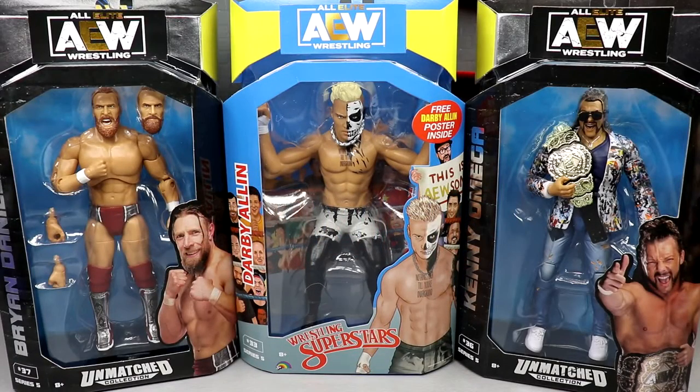What is good everybody, welcome back to another My Damn Toys video. Today we're back with AEW Action Figure Reviews. More and more new figures coming at us. We have the AEW Unmatched Series number 5: Brian Danielson, Darby Allin, and Kenny Omega figures.